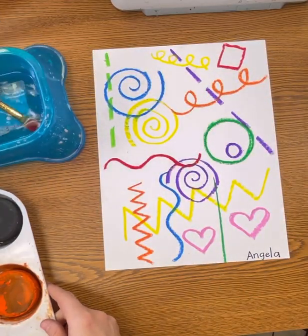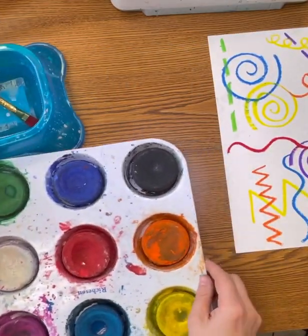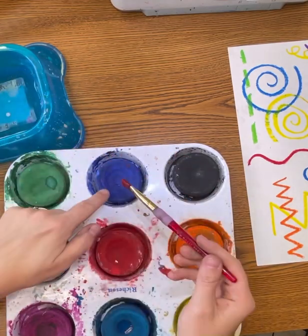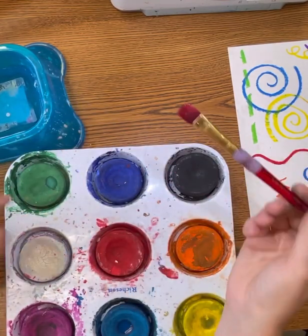The next step of our project is to paint over the oil pastel with our tempera cakes. In order for these to work, you will need to remember this process: water, paint, paper.